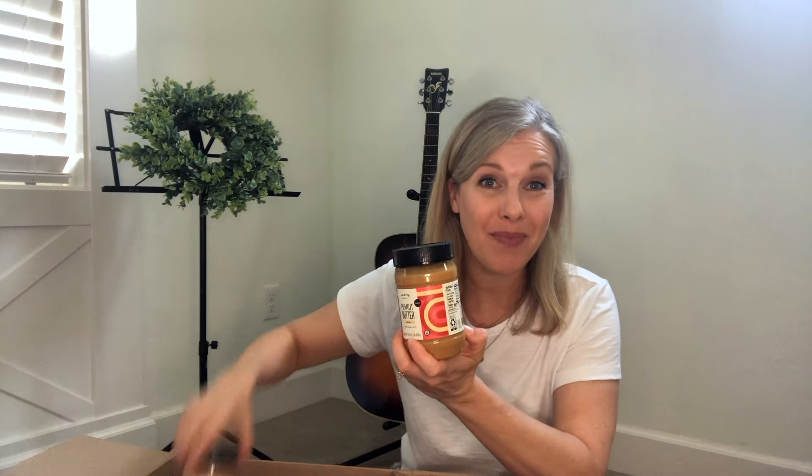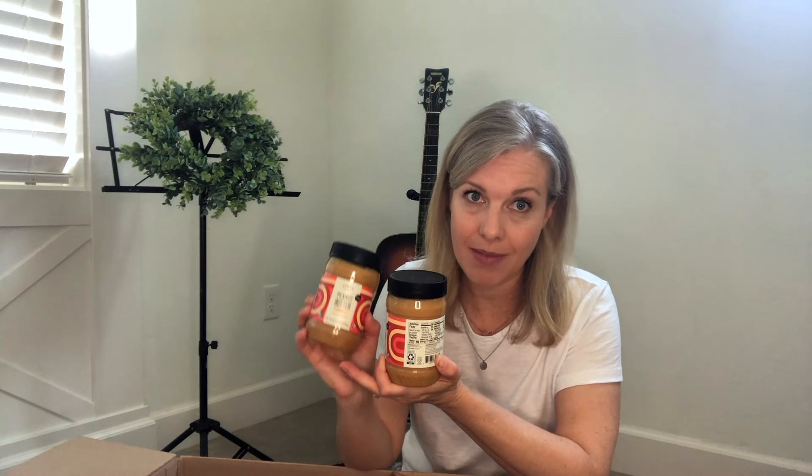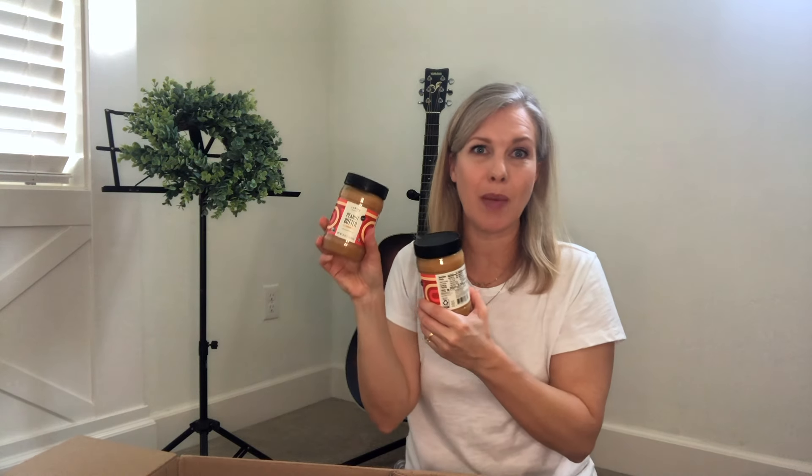I got this peanut butter from Thrive Market. It is just roasted peanuts and salt. I know it would be better if I got it organic, but I didn't have the money for organic. We also get peanut butter from Costco and sometimes from Trader Joe's, but I got some from Thrive Market today.